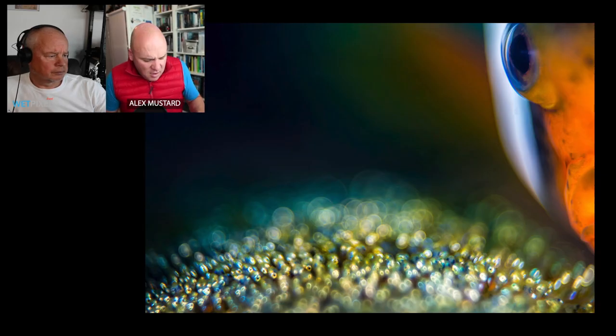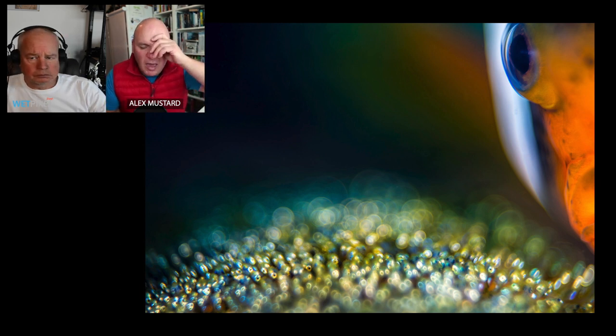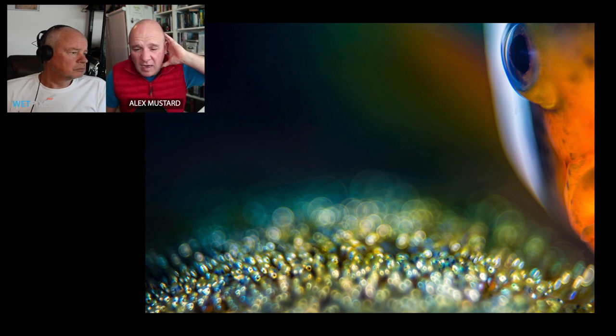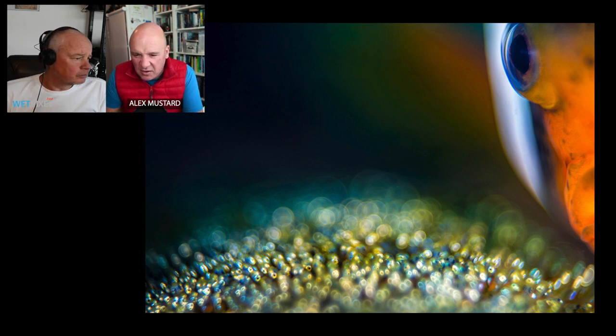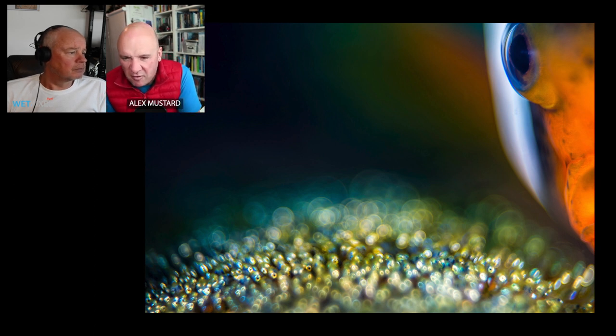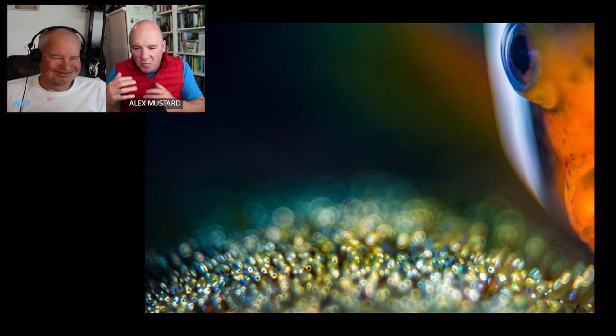This next one is a saddleback anemonefish guarding eggs. Eggs always look great as bokeh because they blow up into circles. I was actually shooting the eggs and the anemonefish swam into frame, so it was a slightly lucky shot — but I love the anemonefish being right on the edge of the frame. It's a very artistic and interesting composition. You wouldn't want this as your first-ever picture of an anemonefish, but when you've taken many it's a different way to approach things.